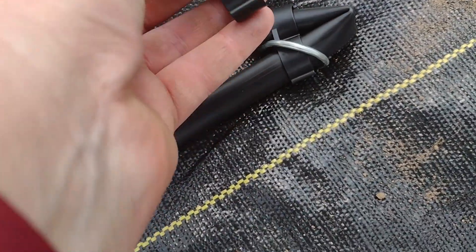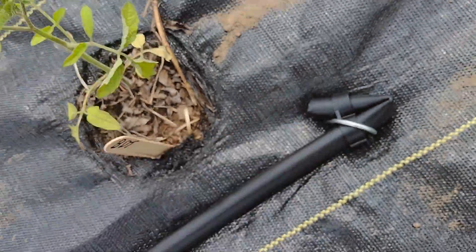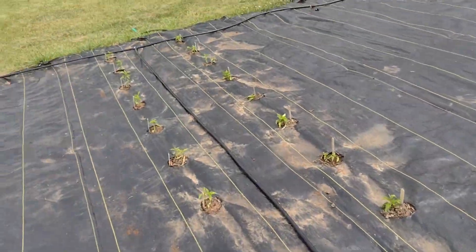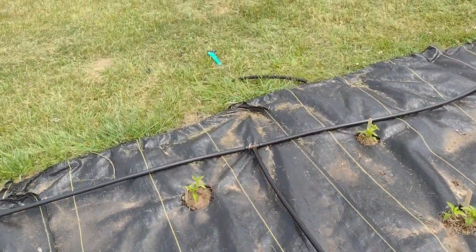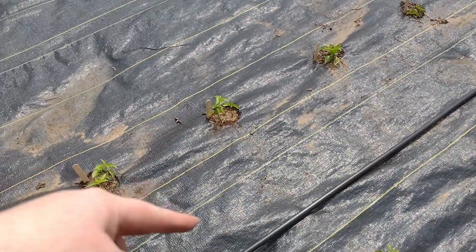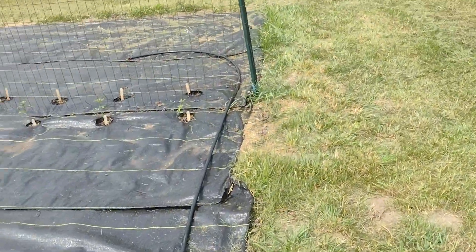So one end, the hose just goes through, folds itself in half and comes back through. I'm staking it one on each end and it seems to be holding just fine. That will also give me a chance to poke little holes to put the smaller hose and drip emitters in.